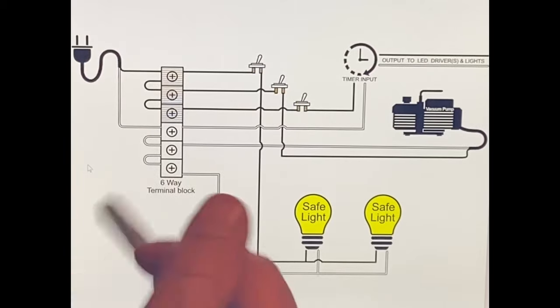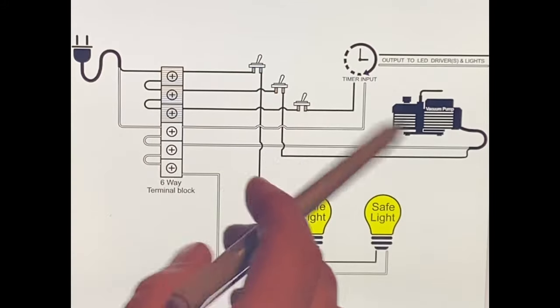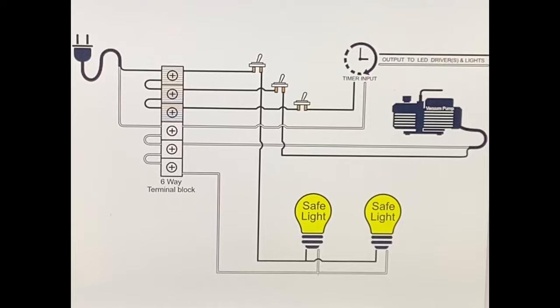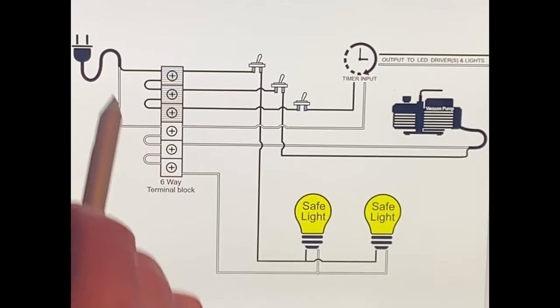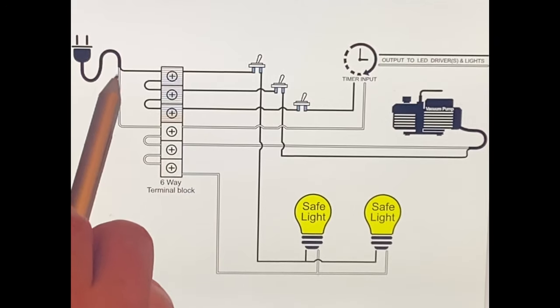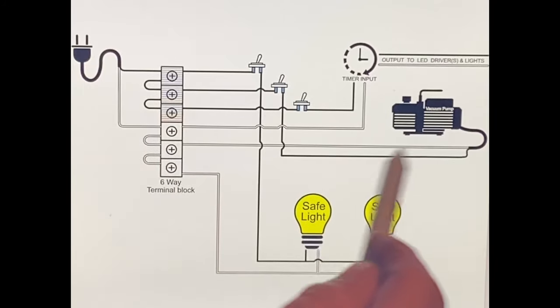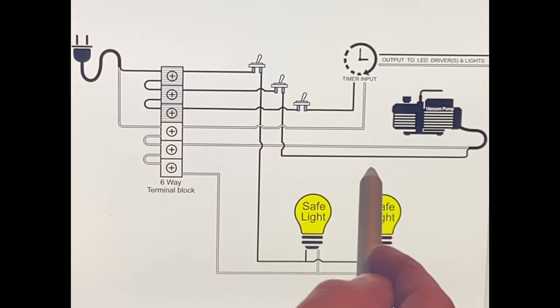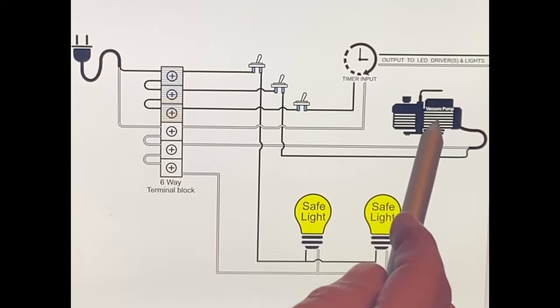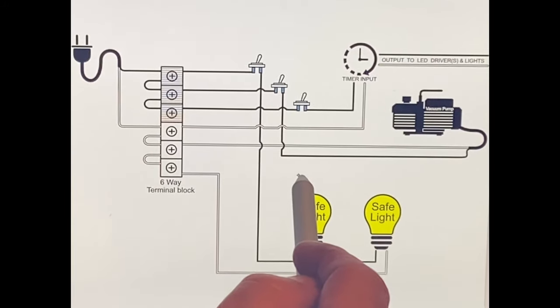I didn't include the ground wire on this - I thought fewer wires would make it easier to see and understand, especially if you're new to electrical. I'm trying to keep it as clean as possible, so I didn't include the green wire. Your ground wire is gonna be green - you're gonna have one on your pigtail and one on your vacuum pump. As long as those two wires are connected together with a wire nut somewhere in your build, you're good.